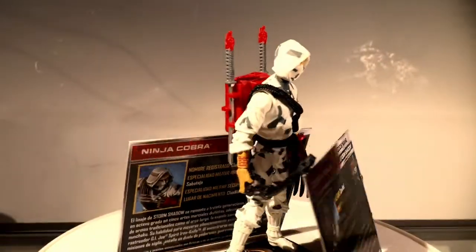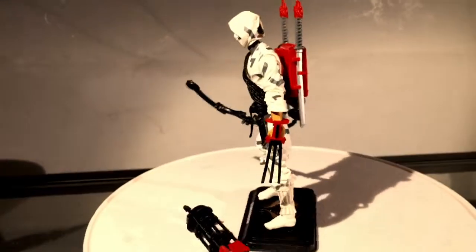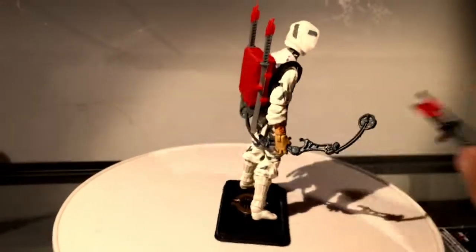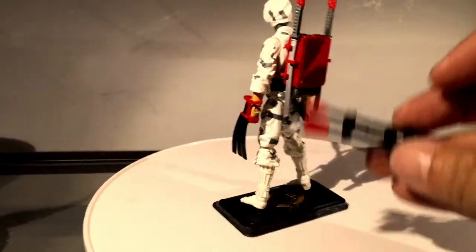I definitely think this is one of the best figures that I've seen in the 50th line. Another interesting thing is that they say he's a Cobra in this one, but I would say he definitely does that job. Another thing that's kind of weird is that he comes with his bow, but he's got nowhere really to put his arrows — his quiver.